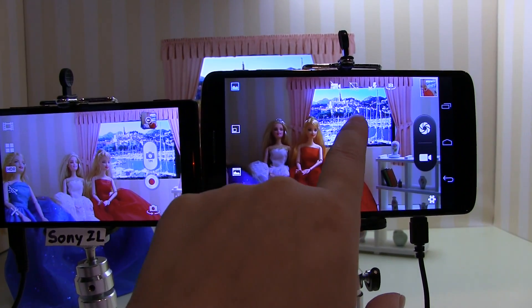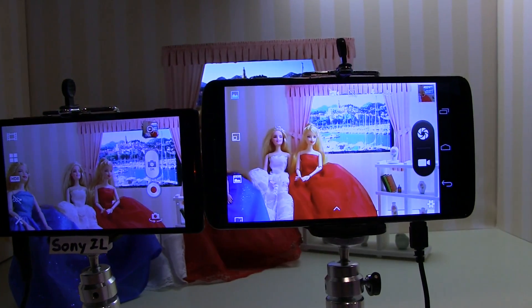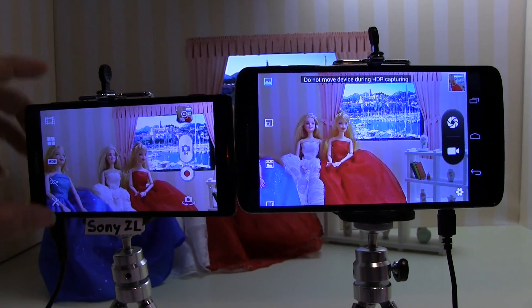What happens is the background is bright but the faces are dark. If you choose the face, now the background is overexposed. Basically what MediaTek is showing here is that they can take the same data available from the Sony camera and Sony software...